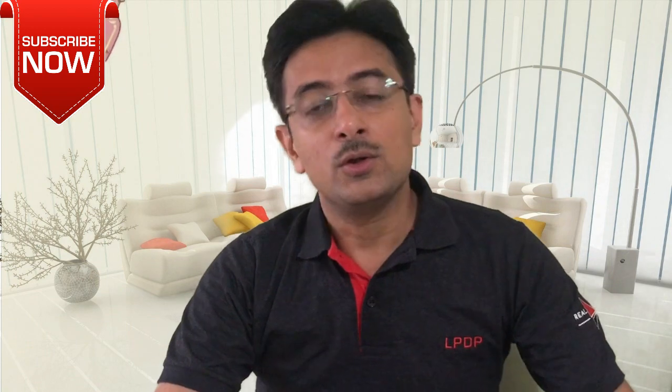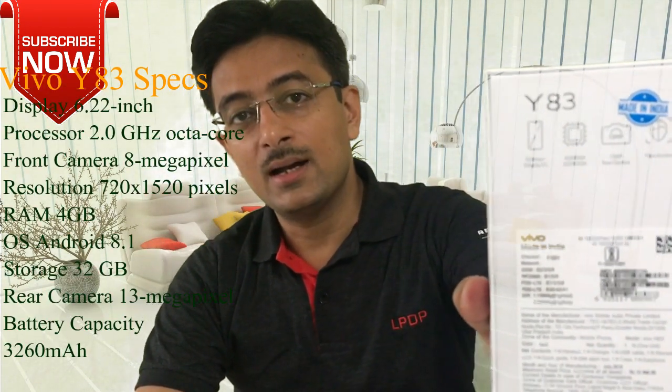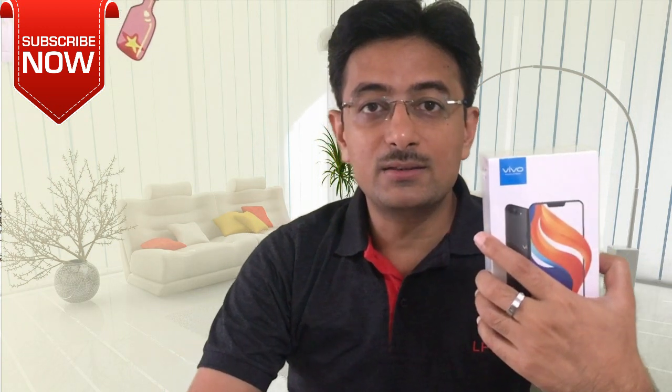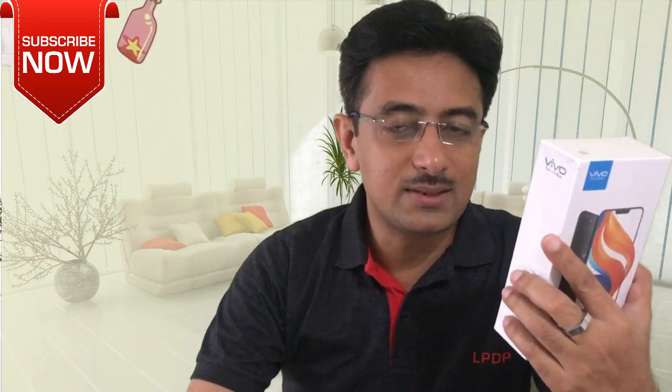If I talk about specifications, as you can see, it has a P22 processor. It has 4GB RAM. It has face unlock, and a storage of 32GB. And there is also a fingerprint sensor. When we unbox it, we will know more features.